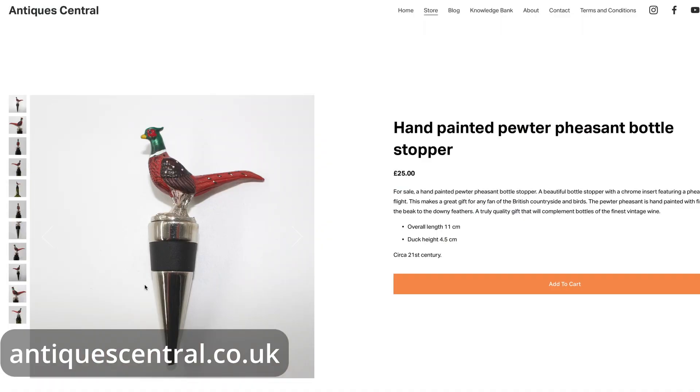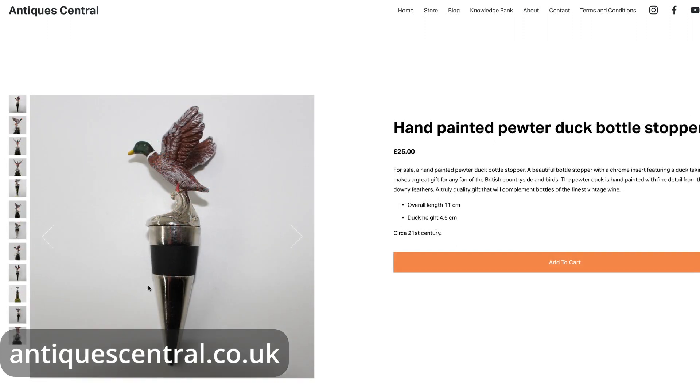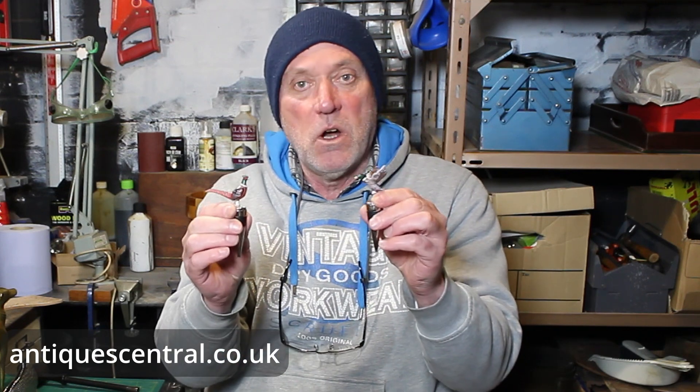I picked them up for next to nothing really. These will be listed on the website for possibly around £20 each. Don't forget all my prices on the website include shipping. Great couple of pieces of working stock there.